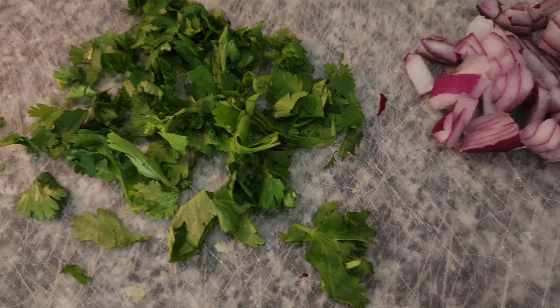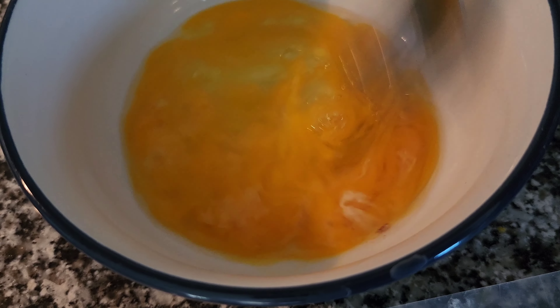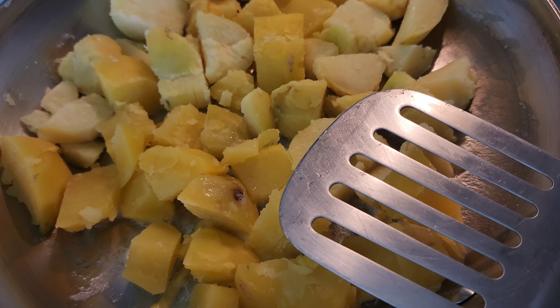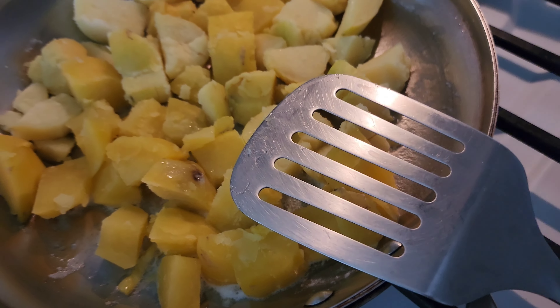I have some chopped onion, some cilantro, and a couple of eggs. It'll probably be a while because these potatoes — they're fully cooked, they just need to get toasted.